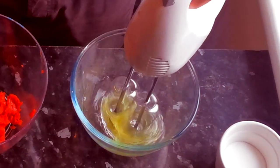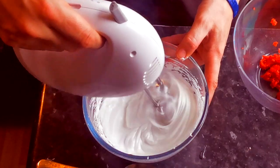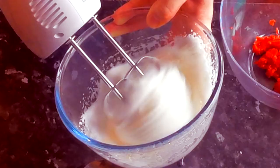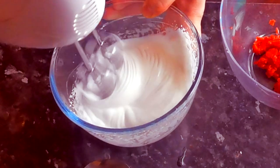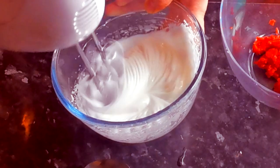Now clean up the whisk and add sugar to the bakes — we're looking for firm peaks or ribbon stage. No trolling, just keep the whisk rolling, but don't over whisk if it goes chalky.